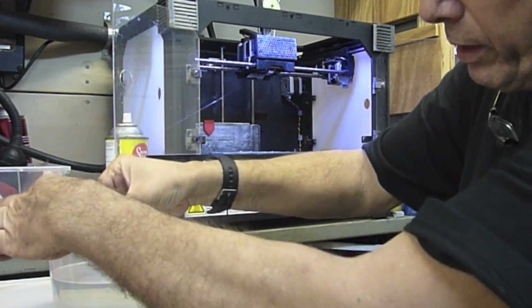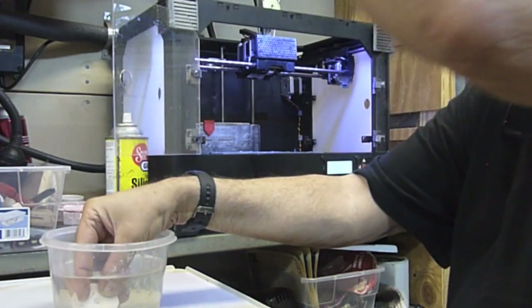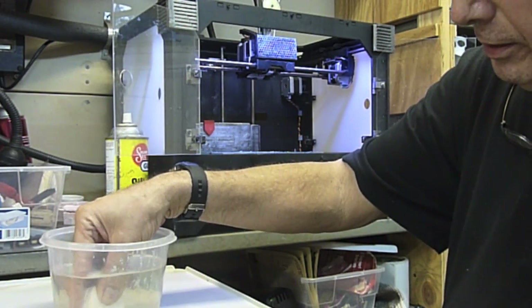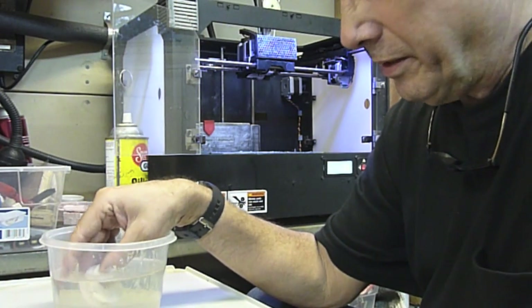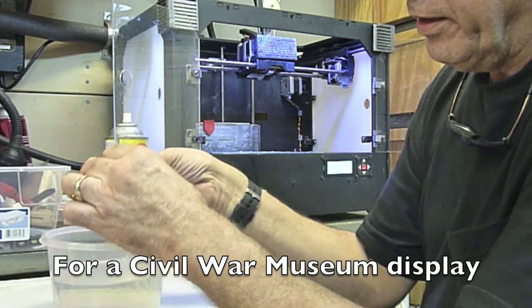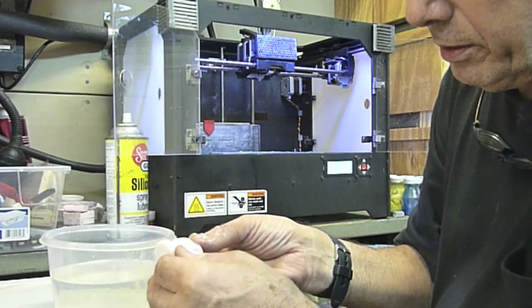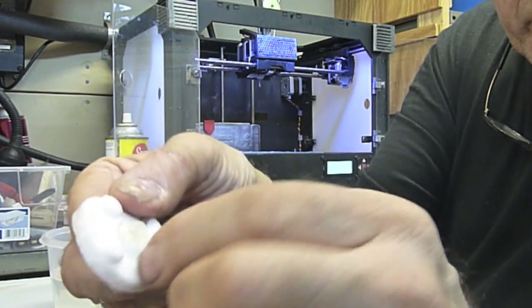I'm going to drop it into the water to cool it off. What I'm making is a naval mount for a gun — an 1800s style gun mount — and this is the carriage for it, and you can see it right there.